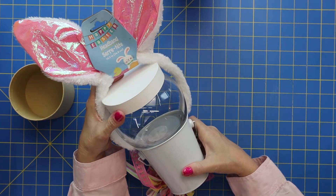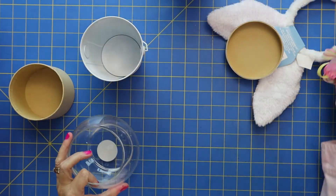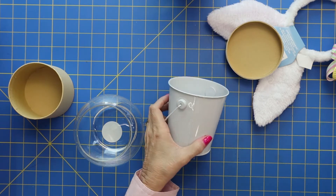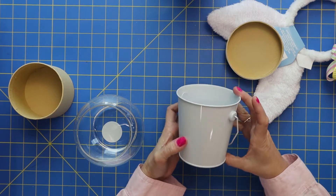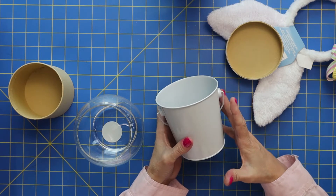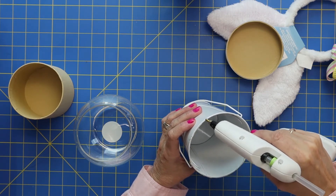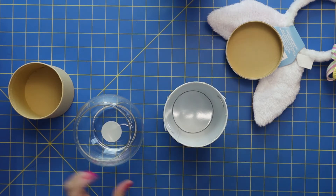And we're going to have ourselves an adorable cute little Easter bunny. First things first, I am going to take my glass jar and I'm just going to hot glue it around the rim of this tin can. They have all different colors of these cute tin cans, so you could make a cute red one and fill it up with gumballs or just anything — let your imagination run wild. So we're just going to add a little bit of hot glue to keep our glass jar on there real good.